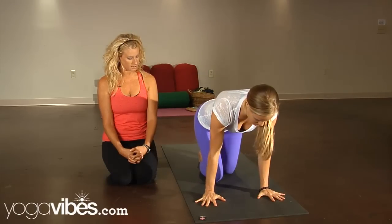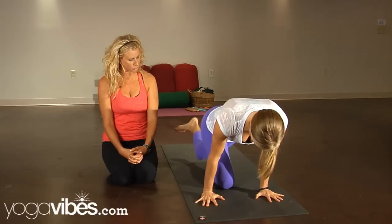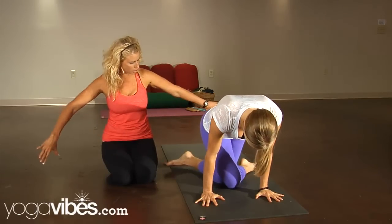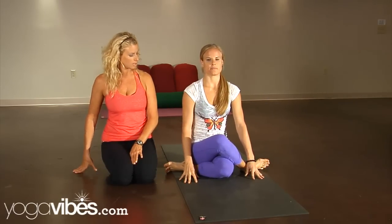She'll start by coming onto hands and knees, taking the right knee to the center of the mat and taking the left knee directly behind the right, spreading her feet as far apart as she can. She'll sit down between the two feet. This is a full shoelace or full cow's head — she can sit up nice and tall.